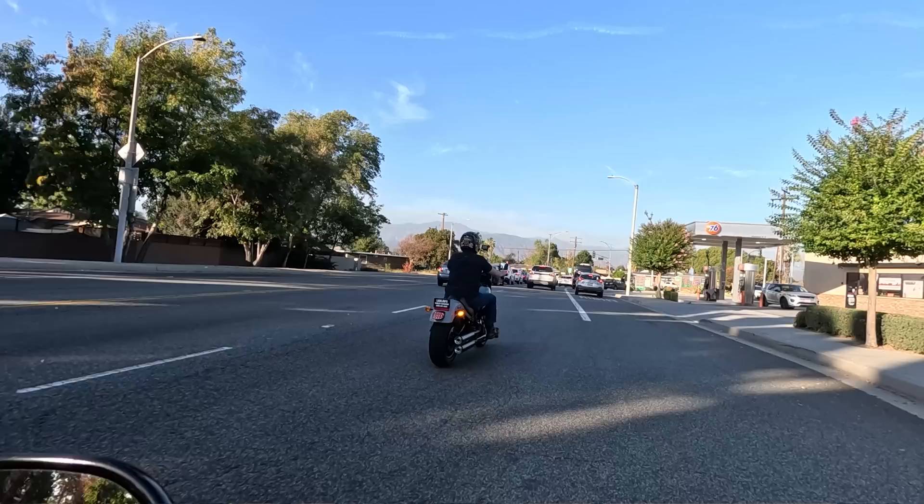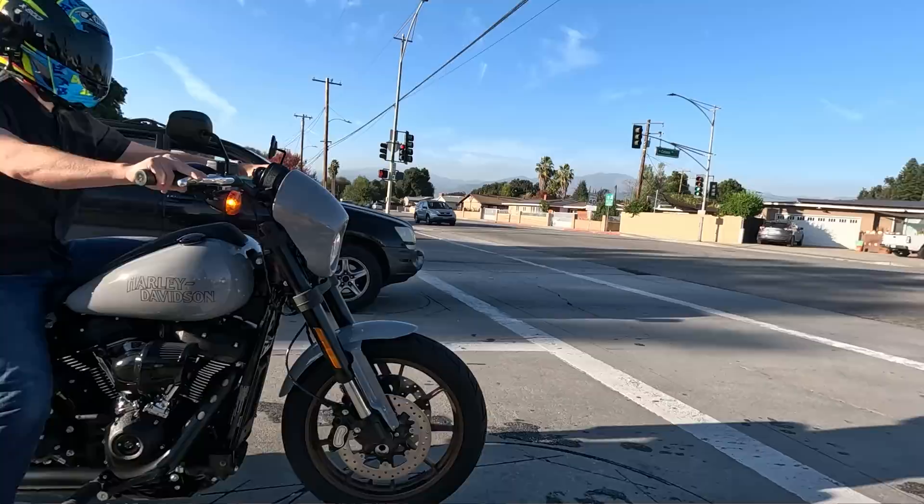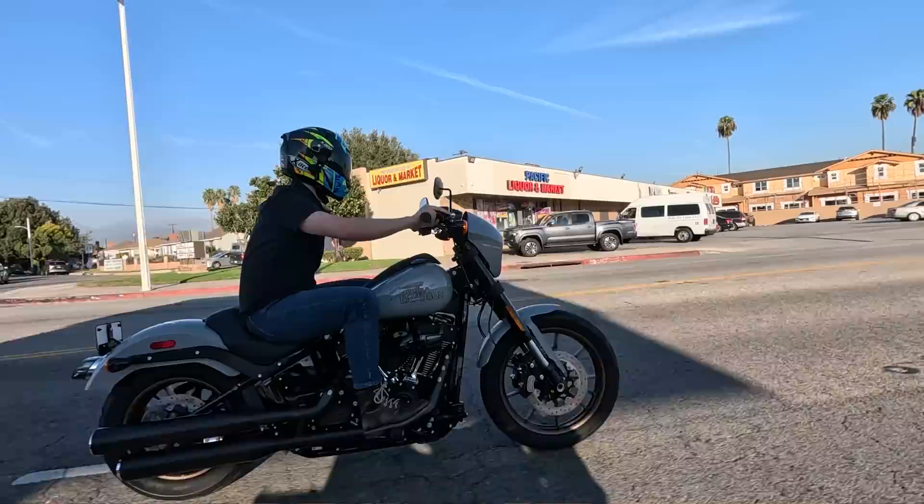To put concrete numbers on it: MSRP this year for the billiard gray Low Rider S is $20,199. In the '23 model year it was $18,199, but then you'd add the surcharge, ABS, and traction control — so for the most part the price is relatively unchanged in the new model year.